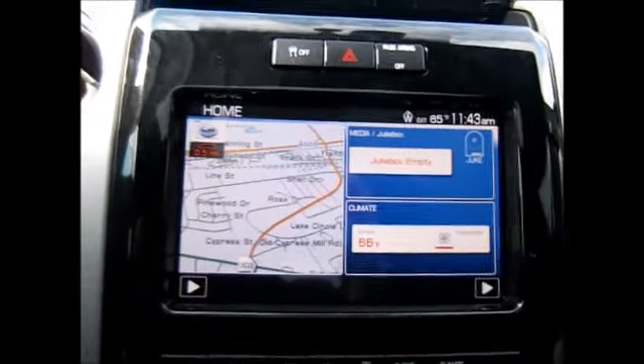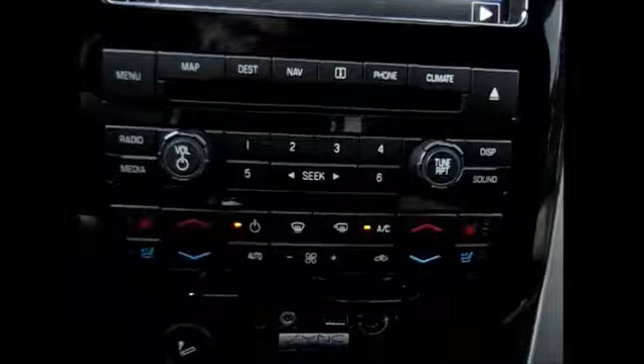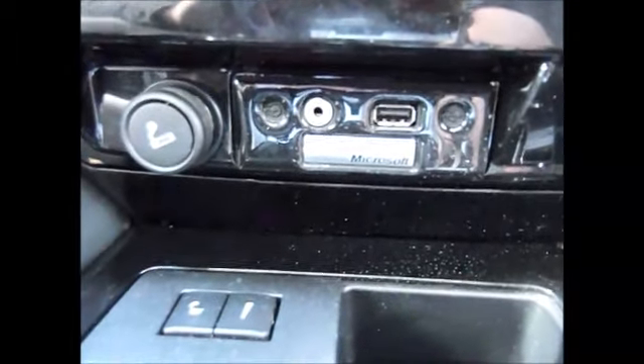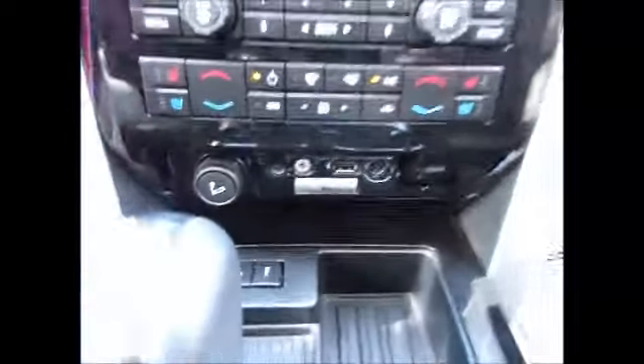Here's your backup camera, and you can control the settings in that as well. It has dual climate, heated and cooled seats, USB auxiliary line and support, as well as Bluetooth connectivity. It has mood lighting — they call it ambient lighting — and you can change it from red, green, purple, blue, whatever you prefer.